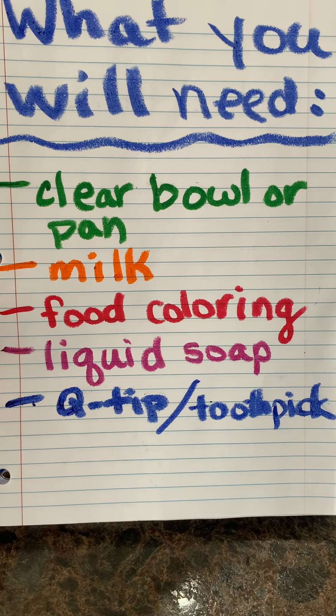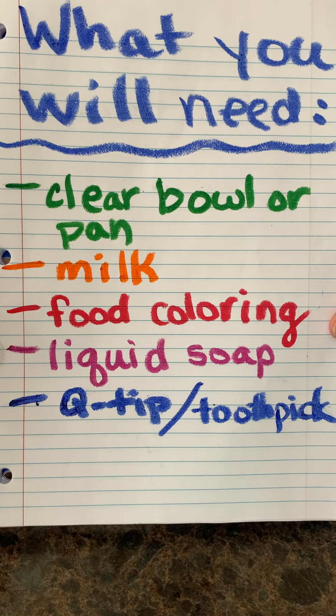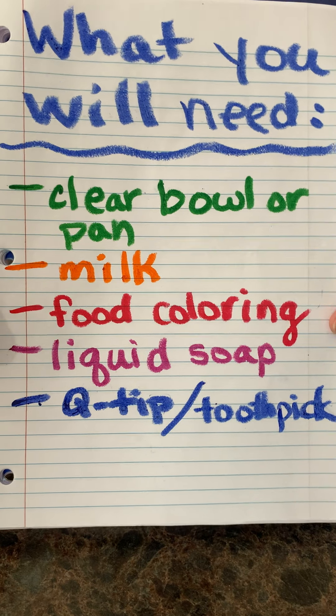And most importantly, you need a grown-up's approval. So make sure you ask your grown-up if it's okay to play along with us. If so, grab these items and we'll go ahead and get started on our experiment today.